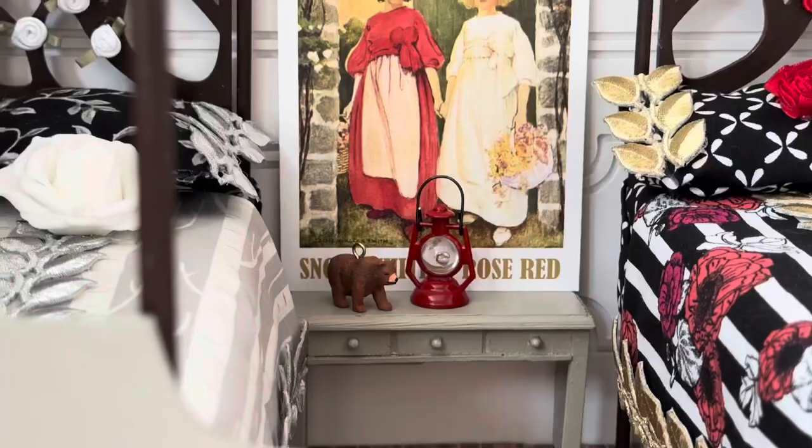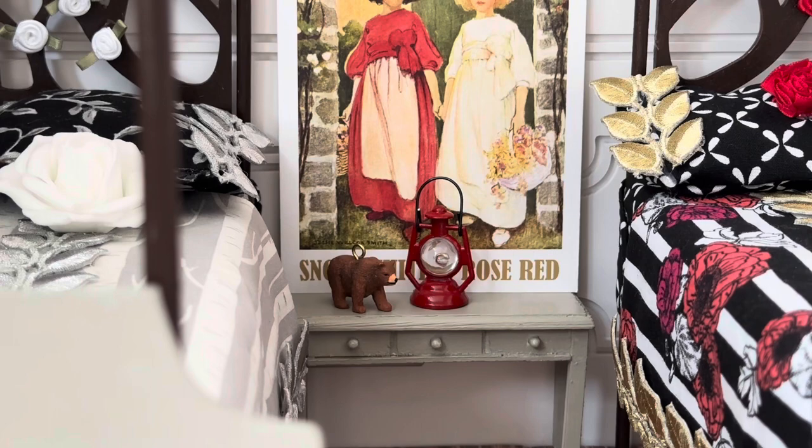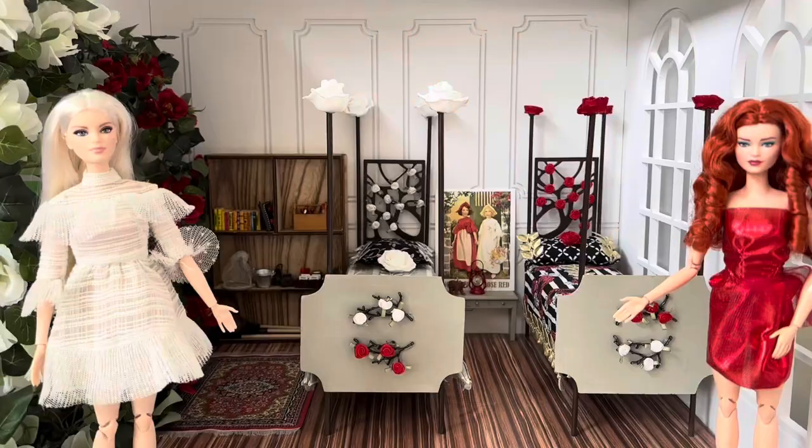I happen to also have this bear in my collection — someday I might turn this into a lamp. And that's it guys, I hope you like this dorm room for the daughters of Snow White and Rose Red. Leave a comment for me and let me know what you think!